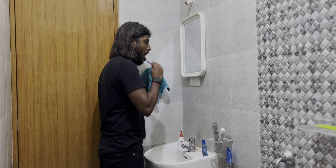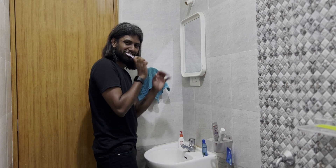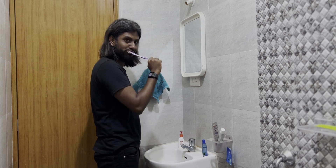But you know what, I used to brush after I wake up, which happens to be night. And when people ask me, do you have the habit of brushing at night, I say, oh yeah, I brush at night.